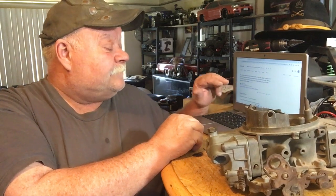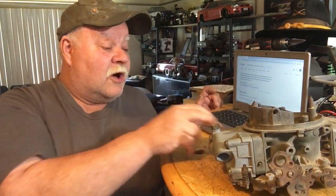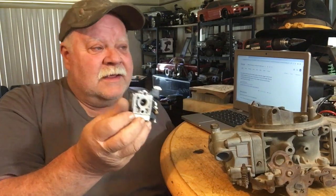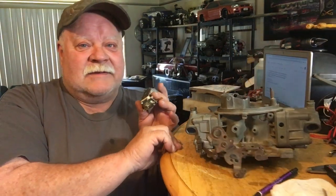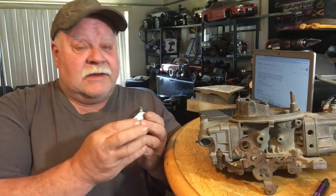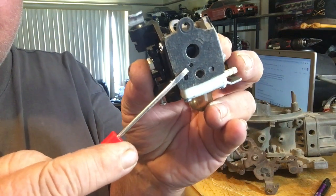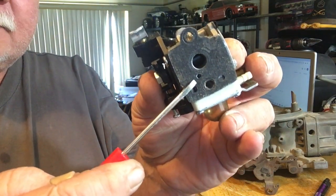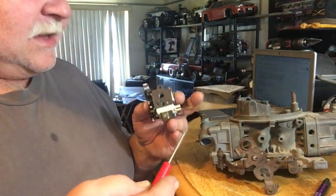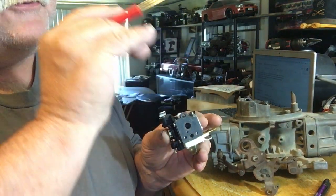For one, the four-stroke carbs have a bigger main jet to feed all the cylinders. The two-stroke carbs have really small main jets because they only feed one cylinder at a time. Now there's one little thing in the very bottom of this carburetor here — this is a two-stroke carb — and that right there takes pulses out of the crankcase of a two-stroke. When that piston is flying around, it's constantly pumping and drawing air out of it, which feeds the carburetor. None of these four-stroke engines have this hole, but they use a two-stroke carb.